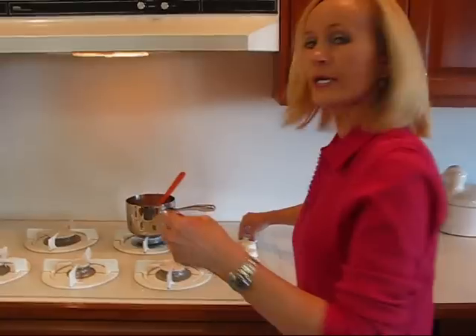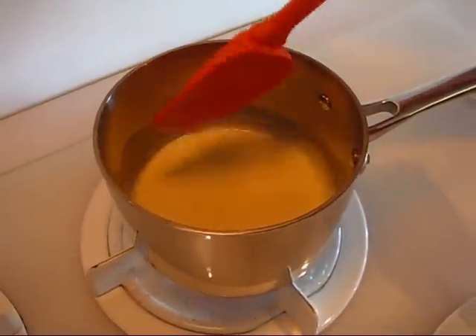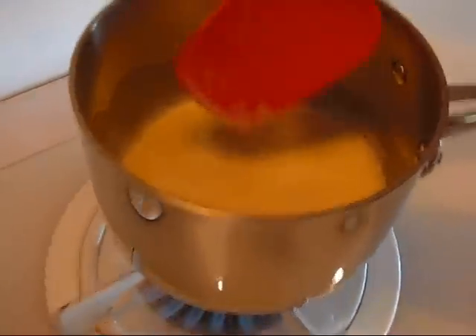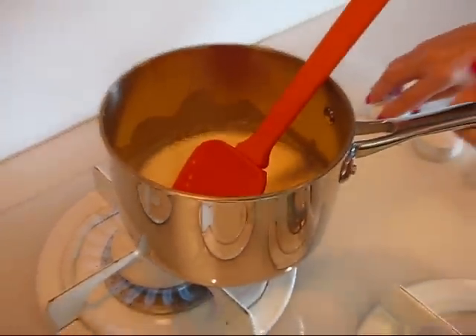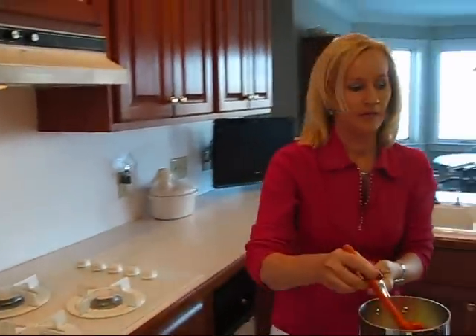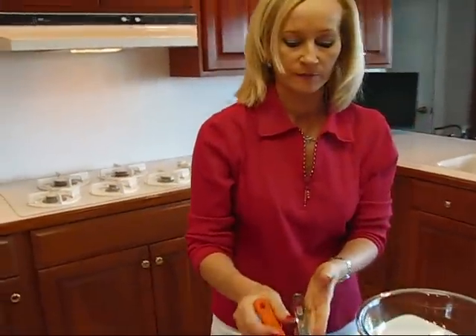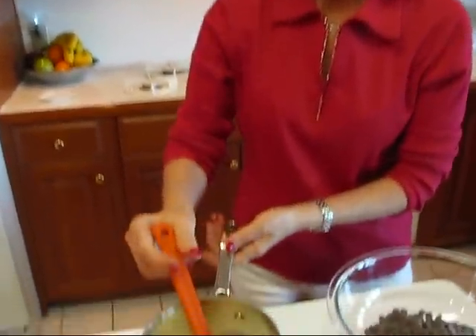We'll bring the cream just to a boil — we won't let it bubble fully. We'll let it get to the point where it's just ready to bubble and then I'll show you what we do with it. Here is our heavy cream: it's just bubbling around the edges. That's what happens when you scald milk — it looks right like that, but you don't want rolling bubbles throughout.